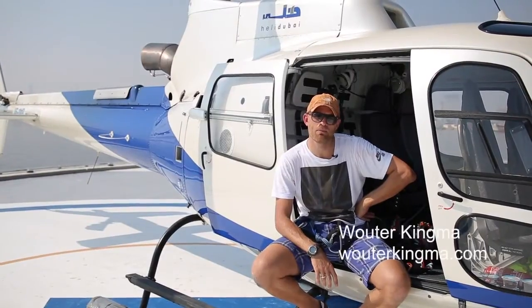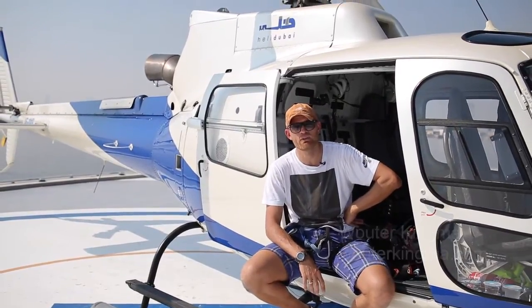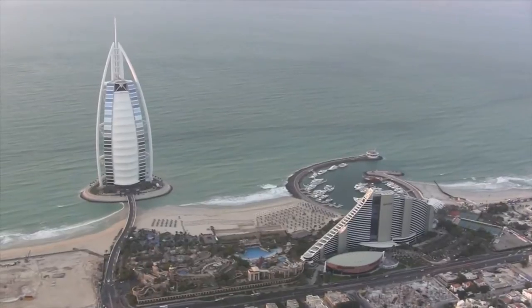Welcome to the world. My name is Wouter Kingma and today here we are on the iPad in Dubai, on assignment for Motivate Publishing, doing a book about aerial shots over Dubai.